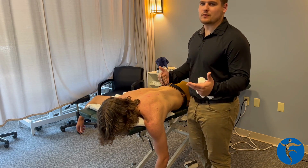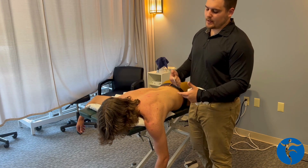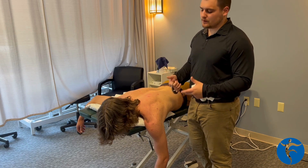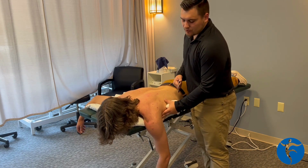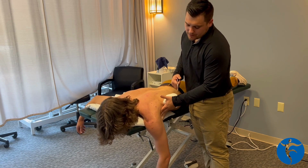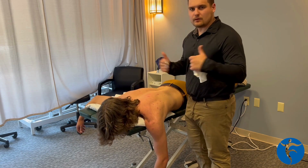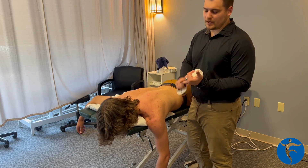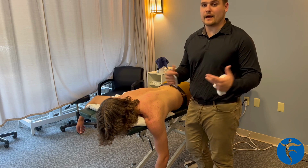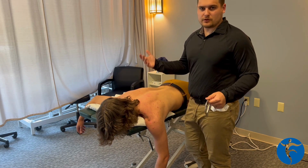I think it's important, especially with overhead athletes, any throwers. I work with a ton of shoulders. More often than not, I see that the lat is very tight, which adds some restriction in the posterior cuff region. We can use a various amount of methods to get rid of this tightness, from dry needling to soft tissue mobilization to exercise in general. You can also use your hands.